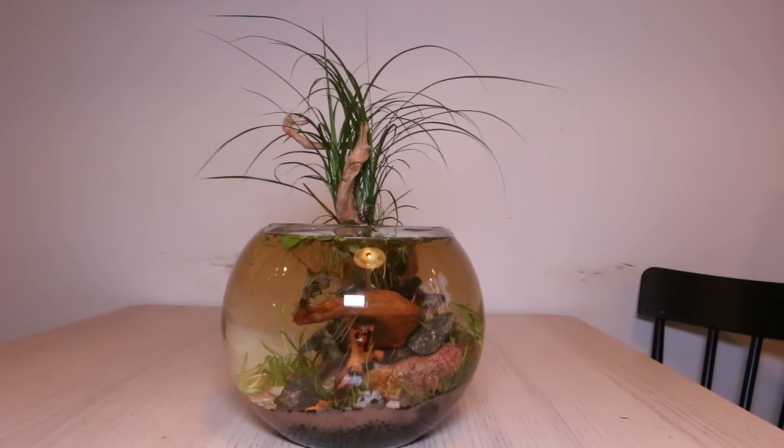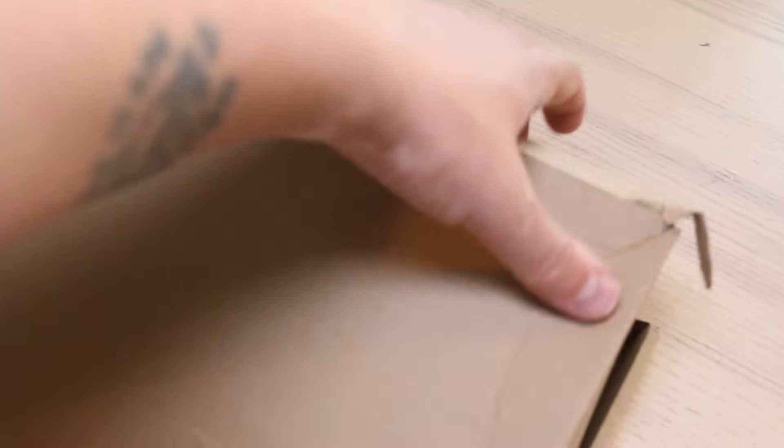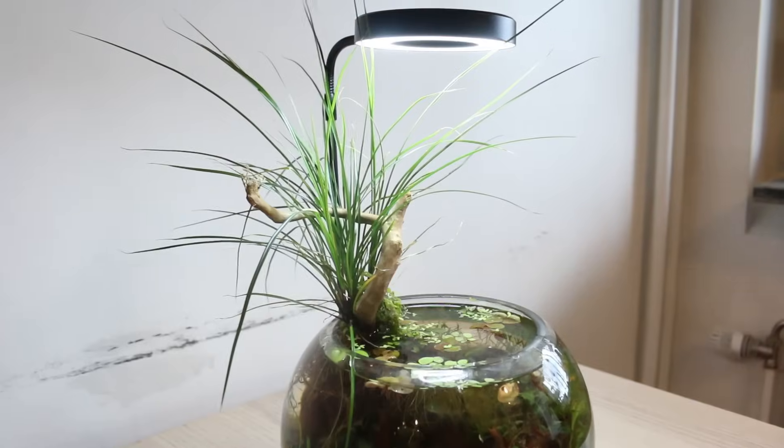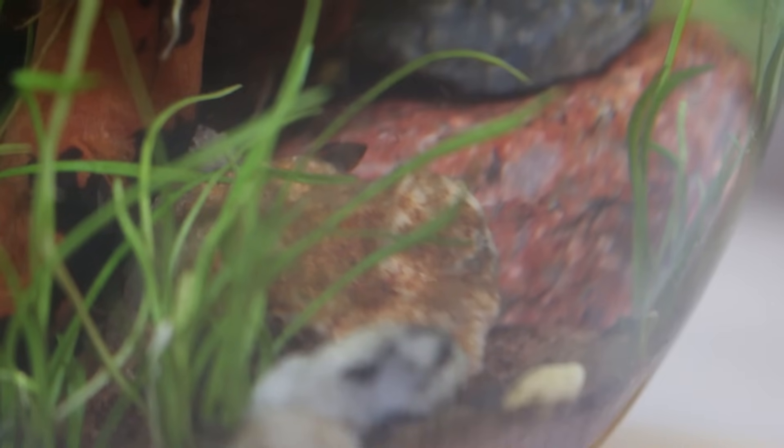As you can see, the spiderwood is already releasing tannins into the water, giving it that brown tint. Because of an oversight on my part, this is now around one month later — the light I thought I ordered from a local electronics shop has now arrived. From China. The Liliopsis is rooted really well into the aqua soil and has even managed to spread a bit. And some snails found their way in with the floating plants.